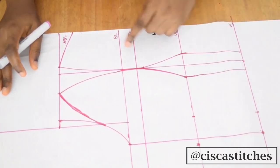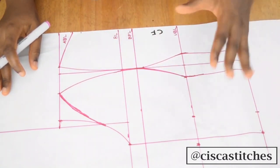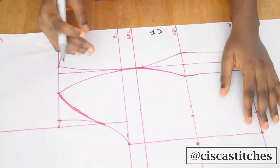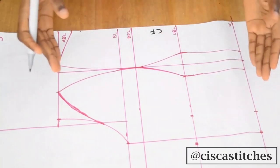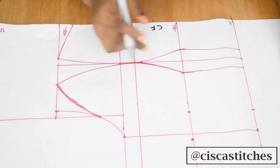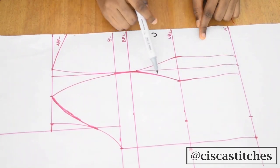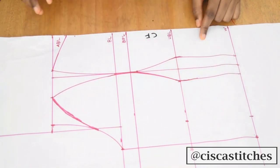After all is done, I'll cut the pattern out. I'm not adding seam allowance to the pattern itself — I'll indicate on the pattern where to add seam allowances, and you can add them on your fabric while cutting. I'm doing it this way so I can reuse the pattern without starting from scratch. So I'll cut following these lines — cut this out, follow the armhole curve, and then cut back down.